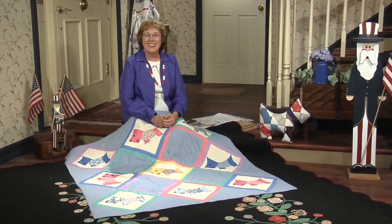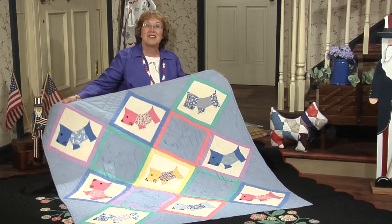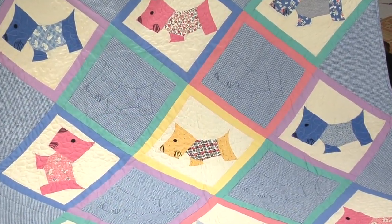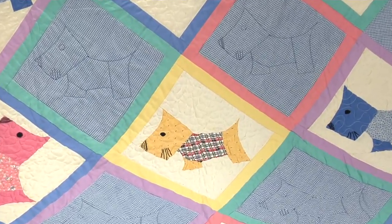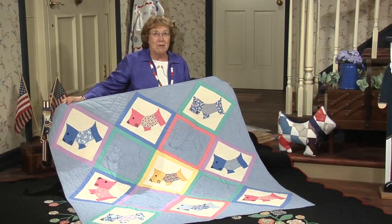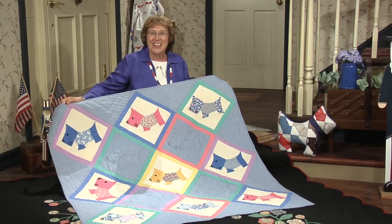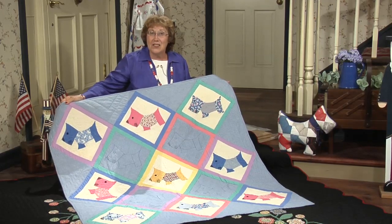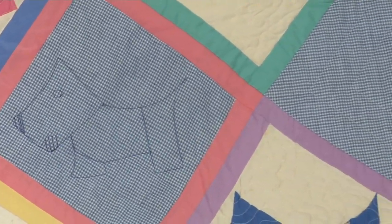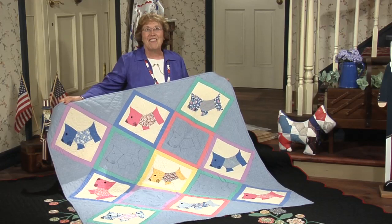The Scotty Dog pattern has been endearing to American women and children for years. These blocks were discovered recently by Elizabeth Paye, who set them together into a cute nine-block quilt. The dogs are just darling — they have child-safe hand-embroidered eyes, a nose, and some whiskers. Elizabeth framed each block with one-and-a-half-inch strips of solid fabrics, each color a perfect reproduction from the 1930s. In the solid squares set on point, Elizabeth machine-quilted a Scotty Dog. As soon as she finished the quilt, she proudly showed it off to her husband.